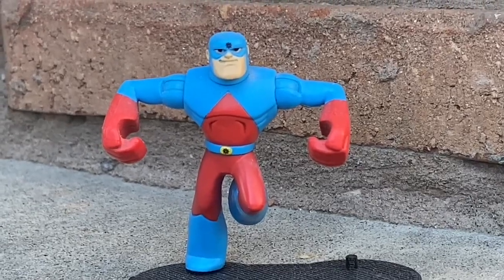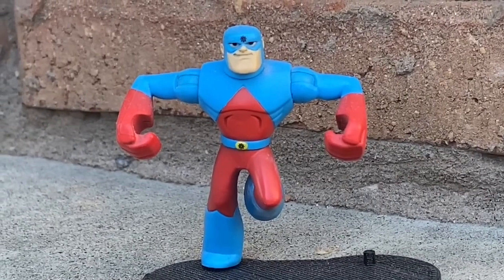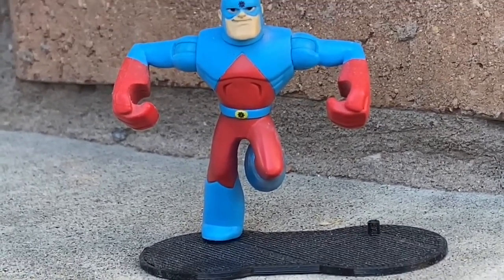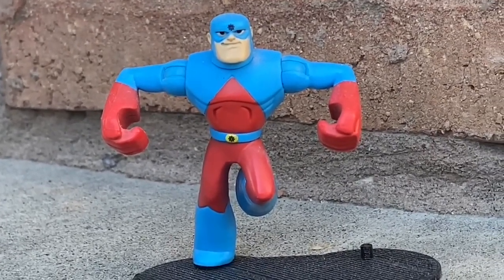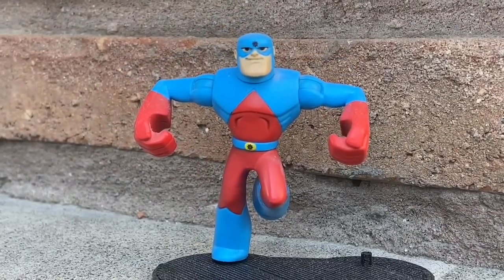Retro time in two phases here. Super Friends — the Ray Palmer Atom figure — and also the Atom from Batman: The Brave and the Bold. This is why I like Batman: The Brave and the Bold, the cartoon series: they paid homage to the Super Friends and just kind of modernized it a little bit better.